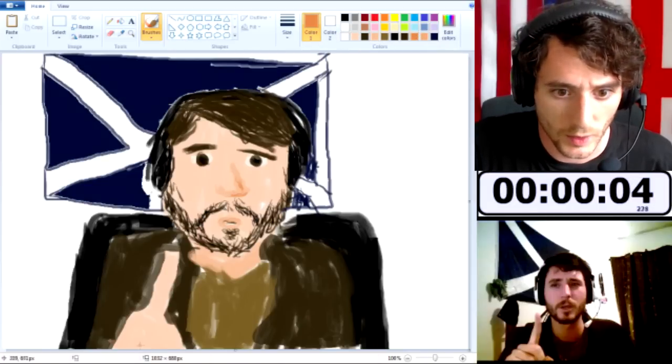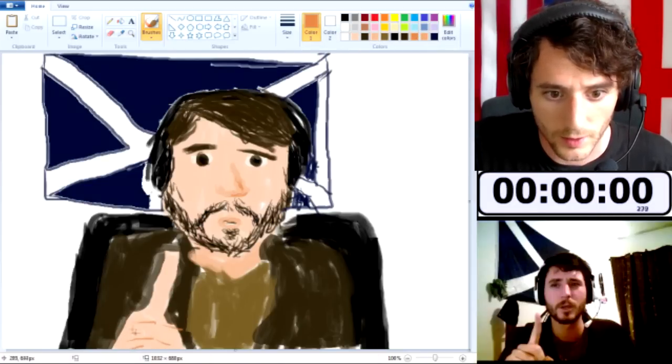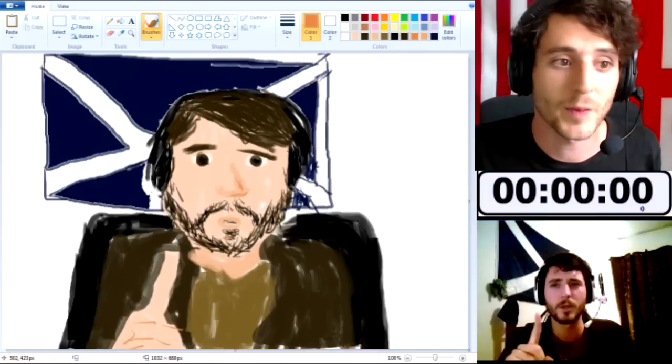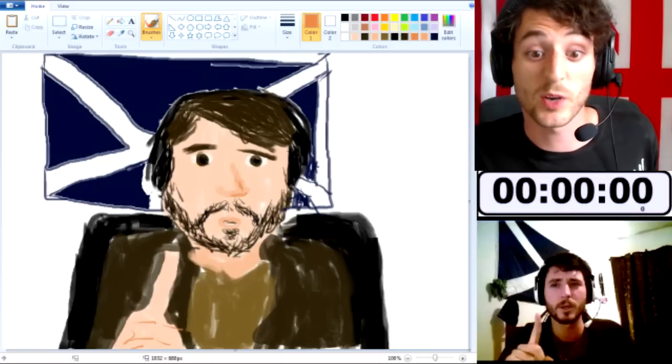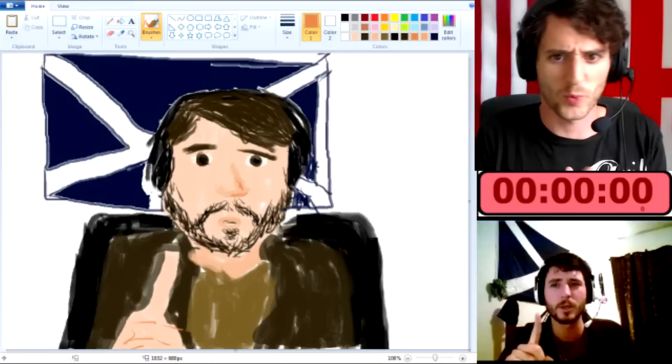I can probably get my knuckles in or something last minute. There we go. That is my self-portrait — J. Smith OTI draws J. Smith OTI. It could be better. It could be worse. But that's the way it is. I don't think it's too bad — it could be a lot worse.